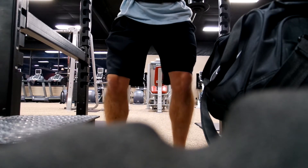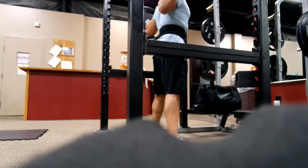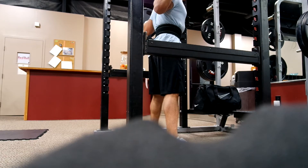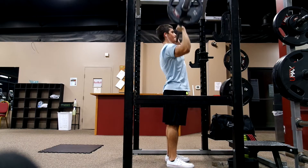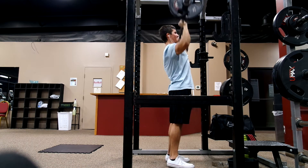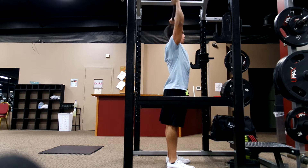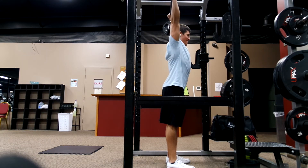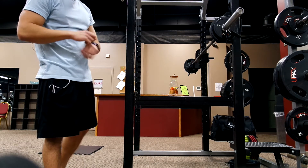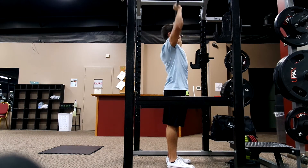So today we started out with squats — four sets of 10 reps at 65% of my max, which was 200 pounds. Then we moved over to barbell overhead press, also four sets of 10 reps, because today was hypertrophy day. We did 65 pounds. I started out with 95 pounds but I'm not really strong at overhead pressing, so I left my ego at the door, started with lighter weight, and worked my way up. I'm going to slowly get better, progress, and just focus on form.